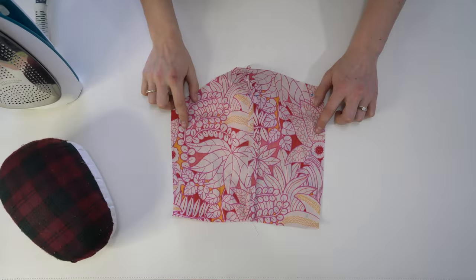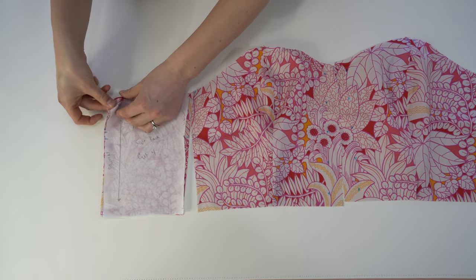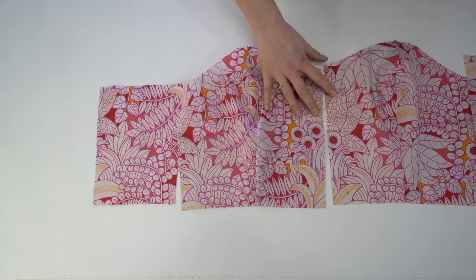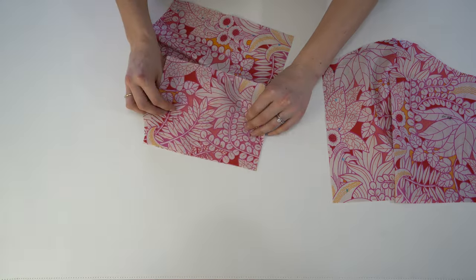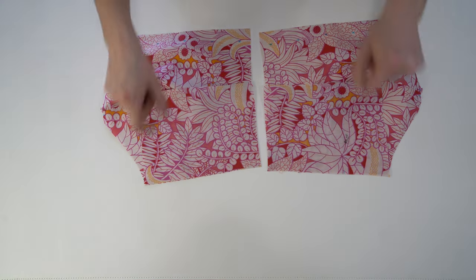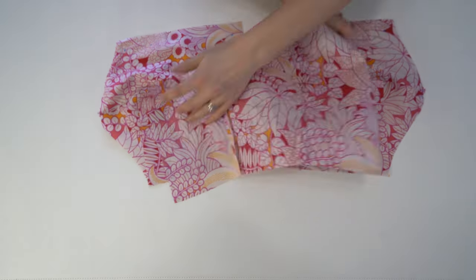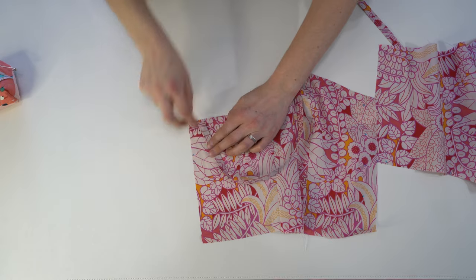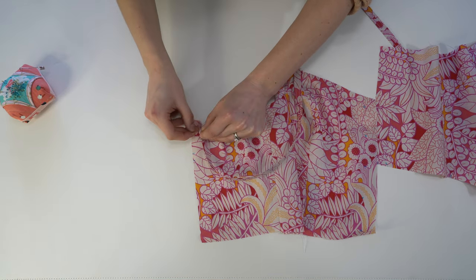So we have those panels done. Next, we're going to do the side back. Match the side back right sides together along the side seam — they fit together perfectly. Press that seam open as well.